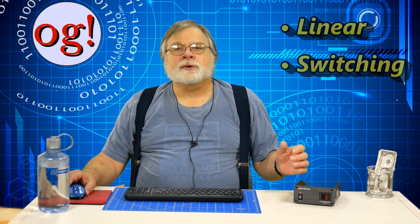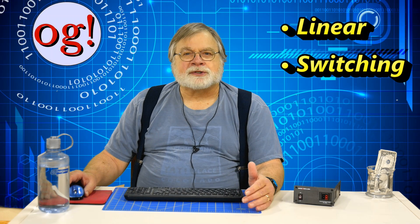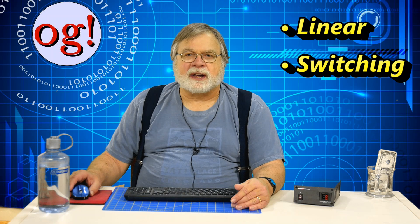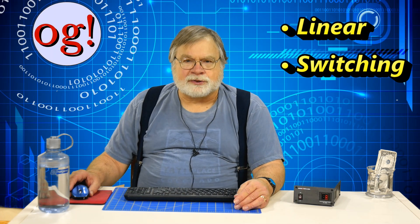There are two kinds of power supplies available on the amateur market: linear and switching. The first to come along were the linear power supplies. They have the virtue of being quiet, both physically and electrically. They have very simple designs. On the other hand, they tend to be big and heavy because they contain a large transformer.